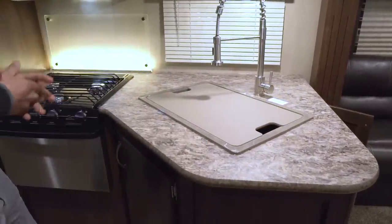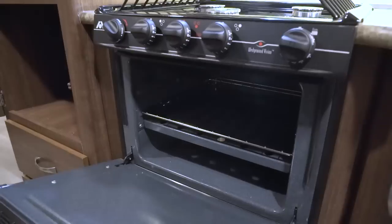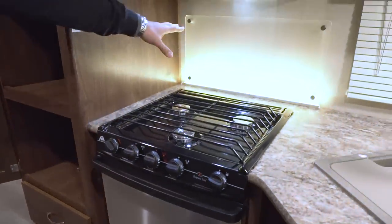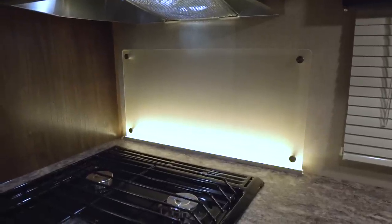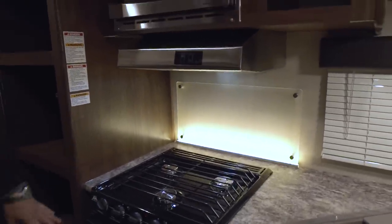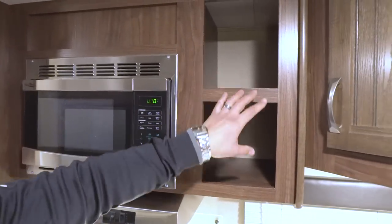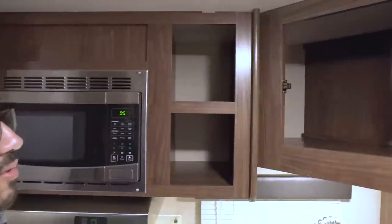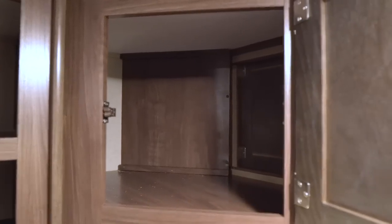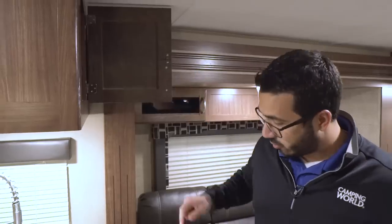There's a three-burner cooktop with a high-output front burner and an oven underneath if you'd like to do some baking. I really like the backsplash — a frosted glass with LED light that looks nice and is super easy to clean compared to wallboard. You also have a stainless steel hood with lighting, a fan, and a microwave up top. Cubby holes to the side are a great spot for spices. Up top you have a couple of cabinet access points — one from this side and one from the living room.